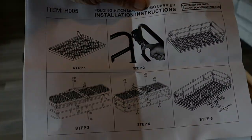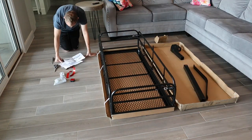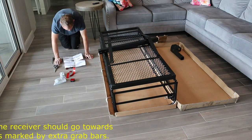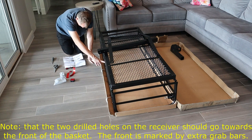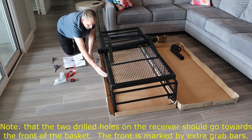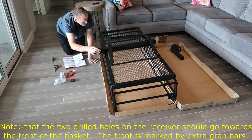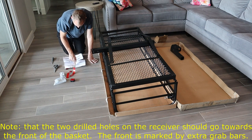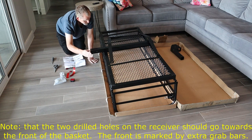Assembly took me maybe 20 minutes and I used just a couple of crescent wrenches to put this rack together. It was really straightforward and easy to assemble. Now, very important — you want your square tube with two holes on the front of the basket. The front of the basket has your extra grab bars, so make sure you've got the extra bars and the two holes on the square tube on the front of the basket, otherwise the thing will be backwards.